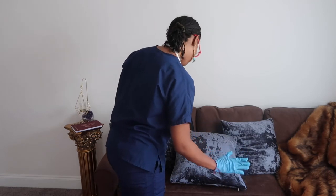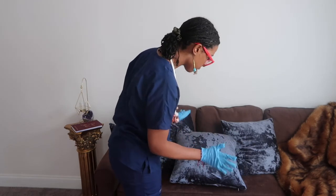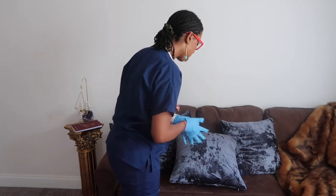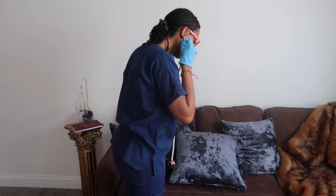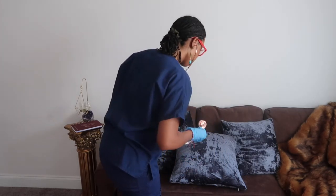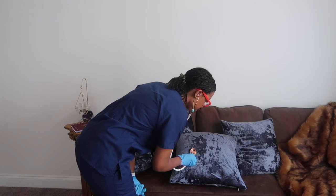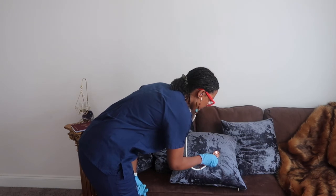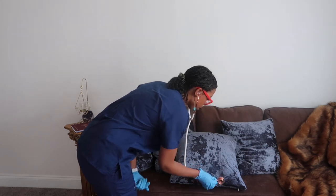I'm going to assess your abdomen. Everything looks even — there are no lumps or bumps, no redness. Now I'm going to auscultate your abdomen, starting down here and working through each quadrant.